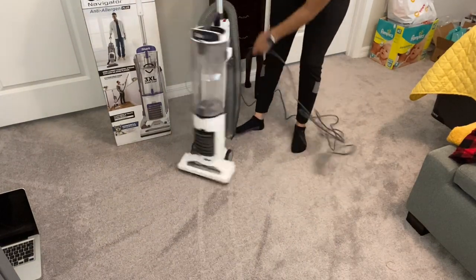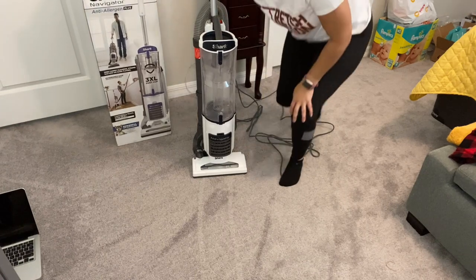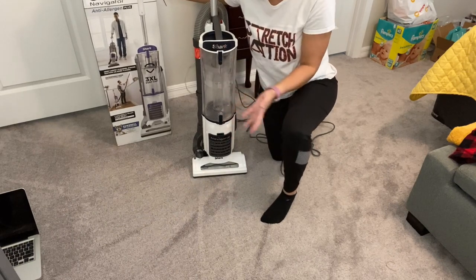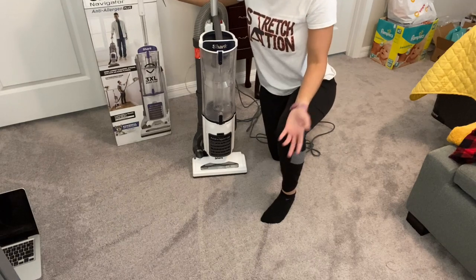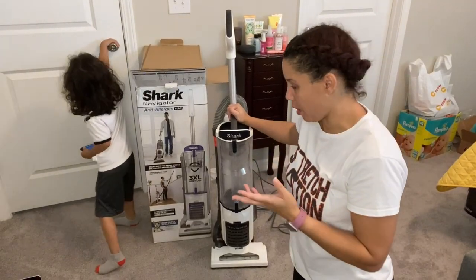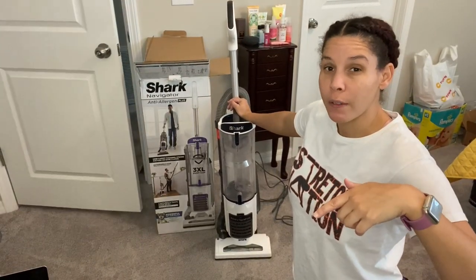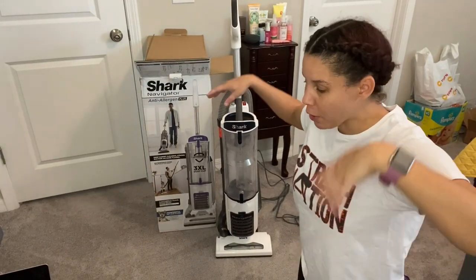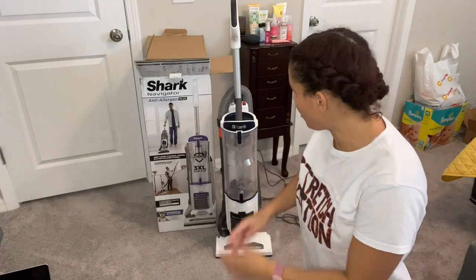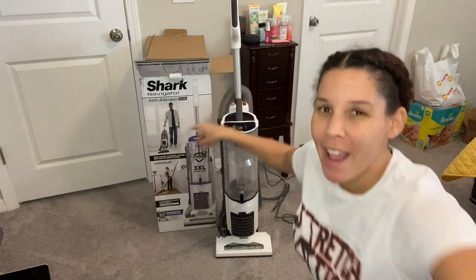That is it for the Shark Navigator Anti-Allergen Plus. I just did a little bit and it looks okay. The Shark brand is really great — like I said, I've had another one before. This will just have to stand the test of time, children, and all that other good stuff. If you like this review, let me know down in the comments. If you want more of these videos, I'll try my best to do more reviews and demonstrations. I've been waiting to open this so I can use it and clean. Until next time, guys — stay safe!